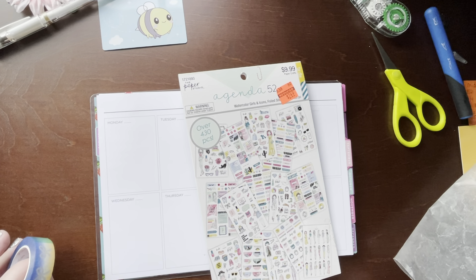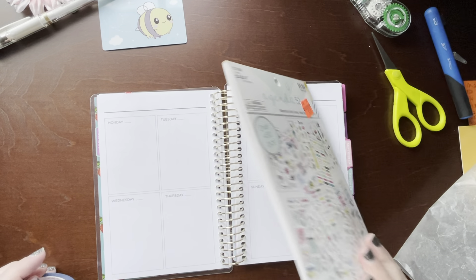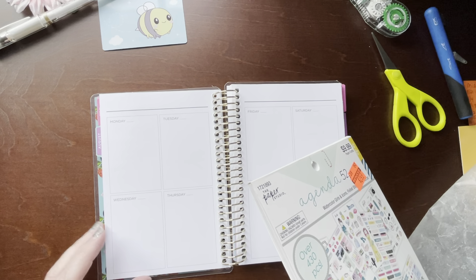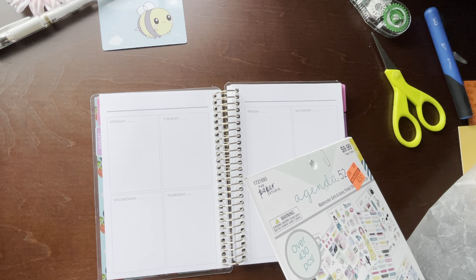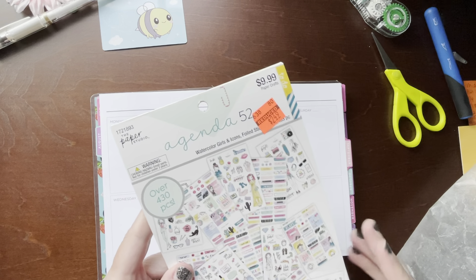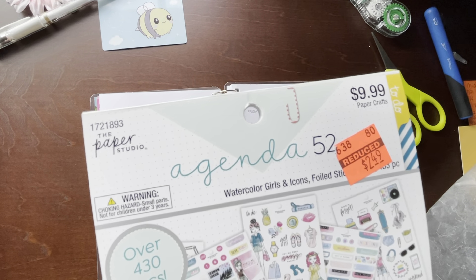Hi everyone, welcome back to my channel. This is Billie and today I'm going to be planning in my Recollections mini spiral planner for the week of August 23rd through the 29th, and I'm going to be using this Agenda 52 Watercolor Girls and Icons.